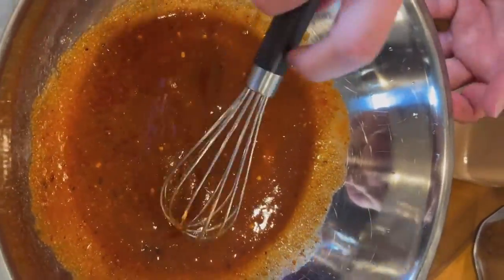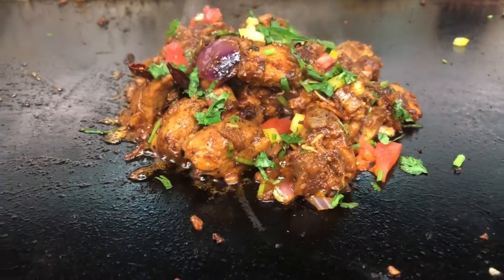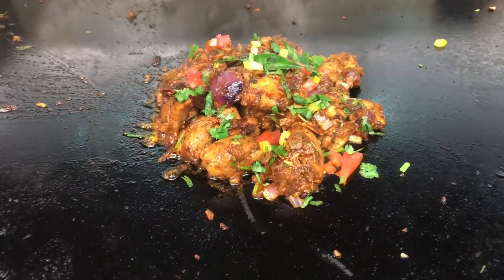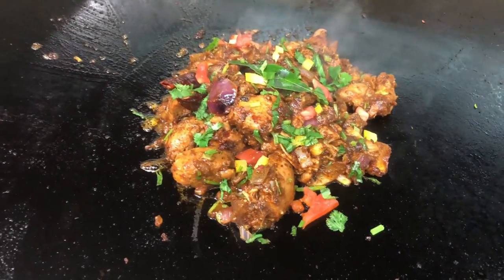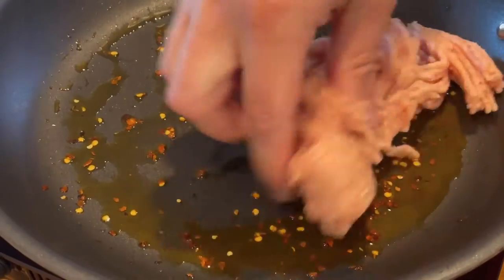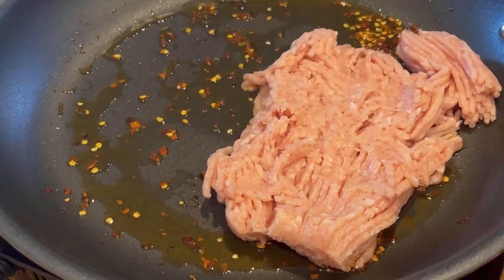Nothing fancy here. Then it's time to cook your chicken. I like to use a little bit of chili oil — it is a firecracker ground chicken, so let's add a little more heat. You can use olive oil or avocado oil if that's all you have. About a half tablespoon to a tablespoon will do.